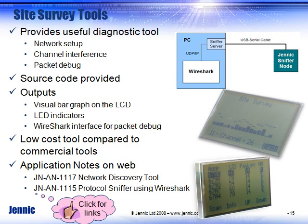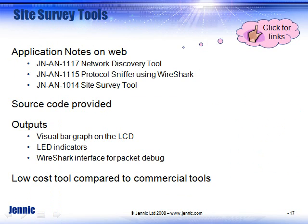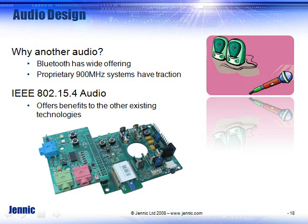For site survey tools, besides the basic channel spectrum analysis, Genic has now released Wireshark. Wireshark is an open-domain tool you can use for sniffing out packets. You would run it on our development board to sniff out packets for 15.4, ZigBee Pro, and other types of wireless. LED indicators are used on it, and you can click on all the application notes and download the code. It is available for packet sniffing, network discovery, and site survey tools.